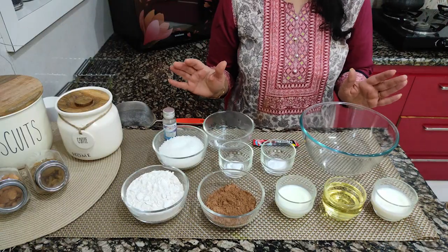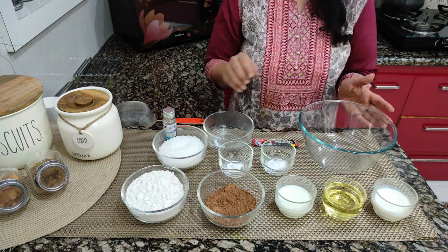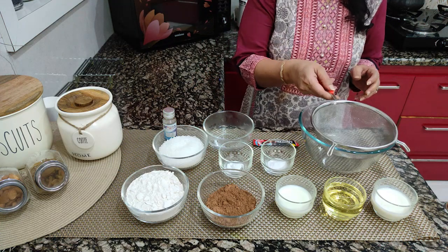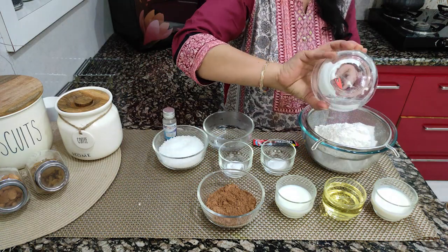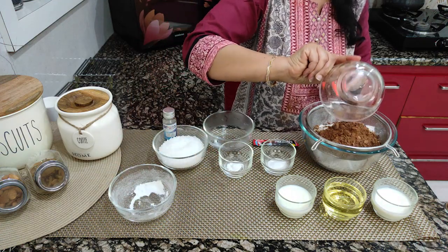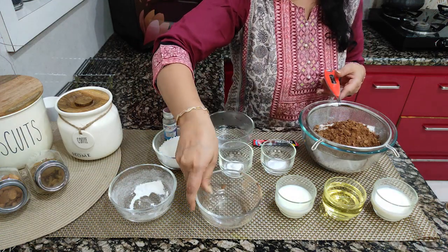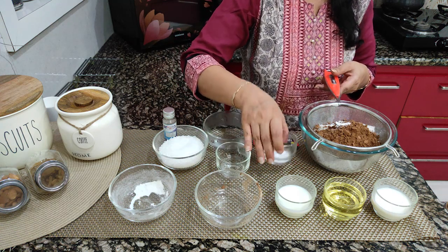Now let's mix the dry ingredients. For this, we need a bowl and a sieve. First, we add the flour, cocoa powder, baking soda, and baking powder.